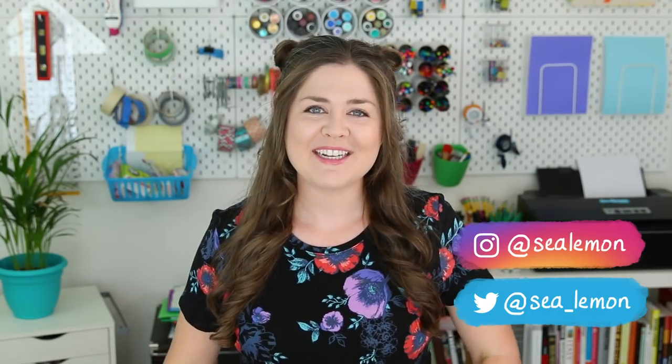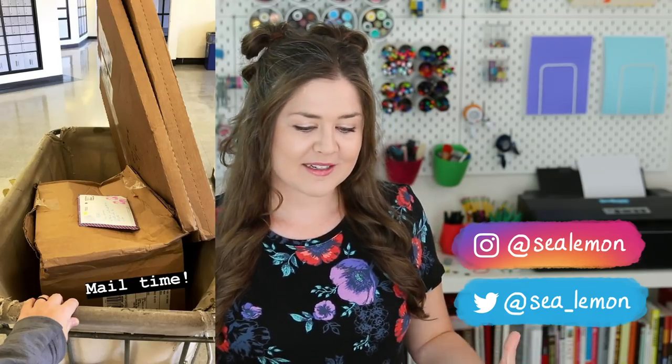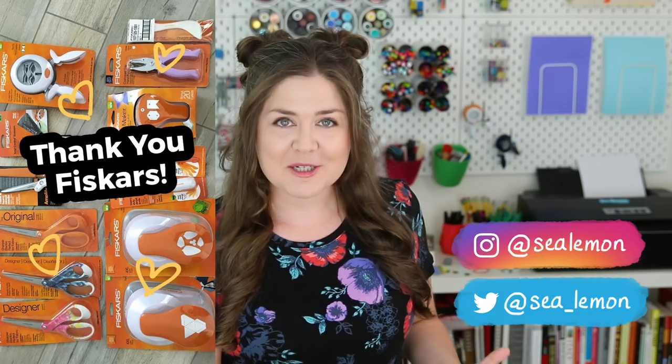Hello, it's Jennifer from Sea Lemon. A while ago, Fiskars sent me a box full of their products, and they sent me punches. I've had these round-quarter punches for years and they still work great, and these are honestly the only Fiskars punches I've ever tried.